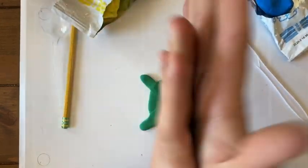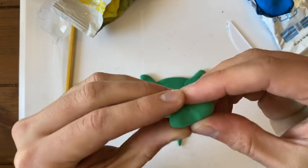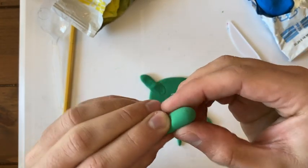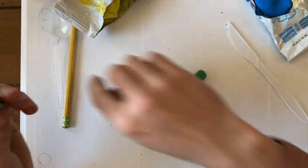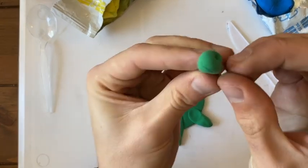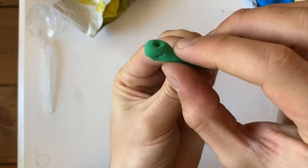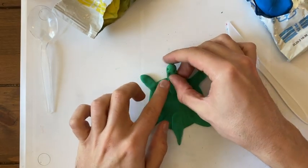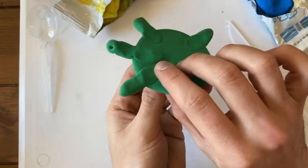Now it's time for the turtle head. Roll it into a ball and squeeze it up a little bit — you want the neck to be a little bit smaller than the head. The head can kind of pop up. You can use your pencil to make two little eyes and a little turtle smile. Then place the head on. And our turtle's body is just about complete.